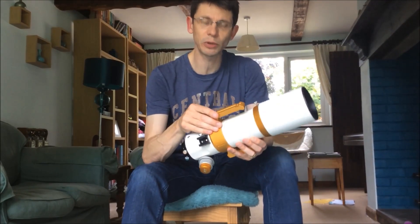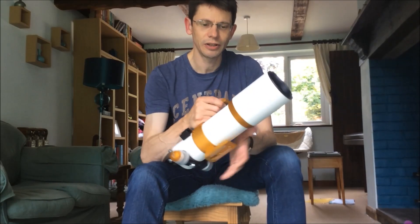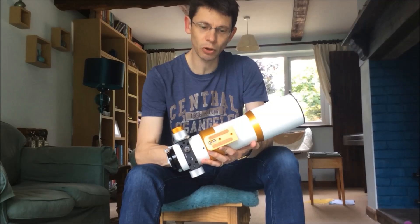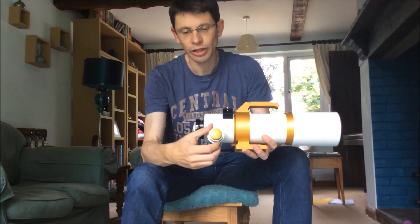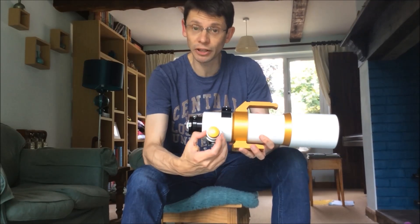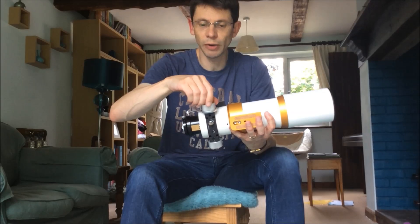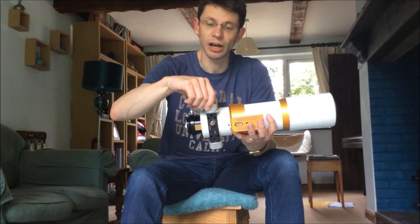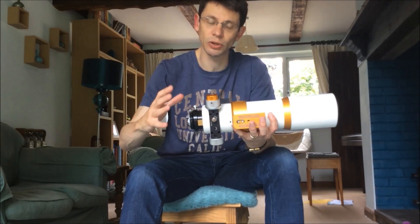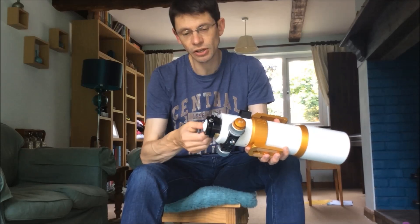It comes with a really convenient built-in carrying handle, which has to be one of the best features I've come across. Integral dovetail mounting block underneath. It's got a two-speed rack and pinion focuser which has a nice smooth motion. I've not discovered any problems with slip when it has a camera attached. Two-inch focuser.